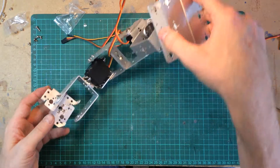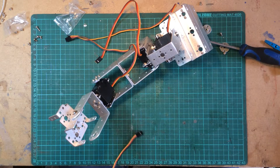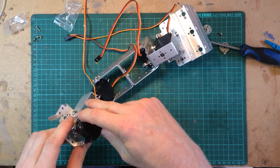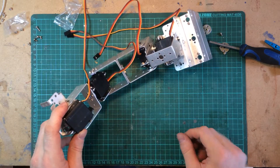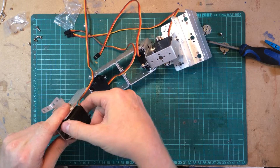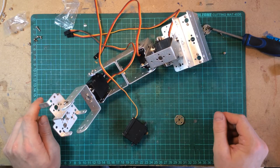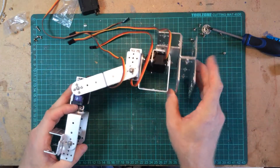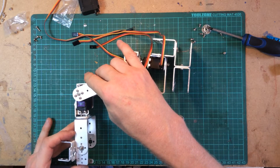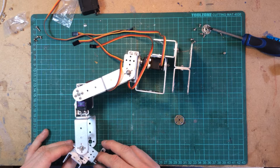I'm getting a bit lost now. So this servo goes in this way round. I need this bit. I want to figure out my centres. We've got one centre there, one centre about there, one centre about there. Let's have this centre there.